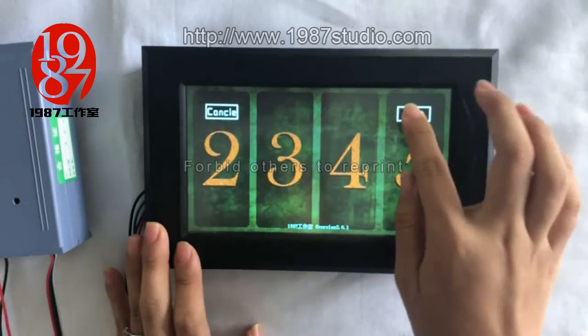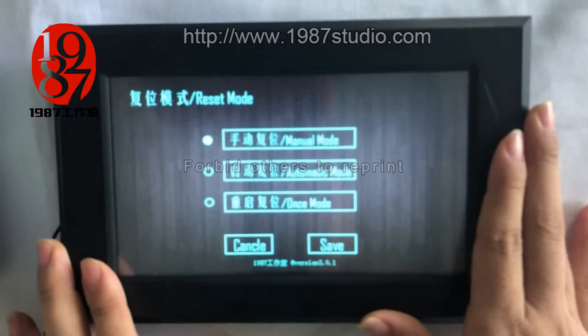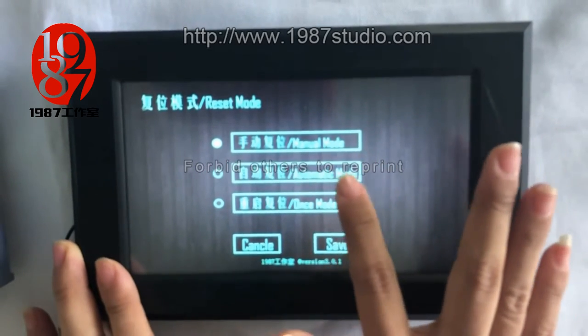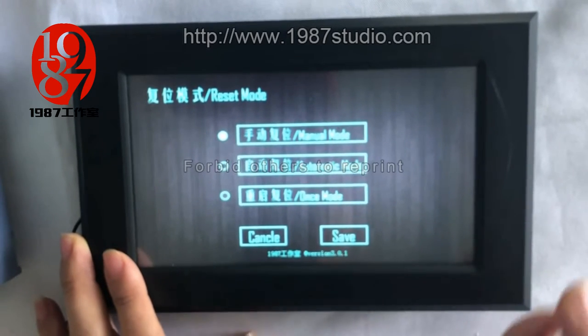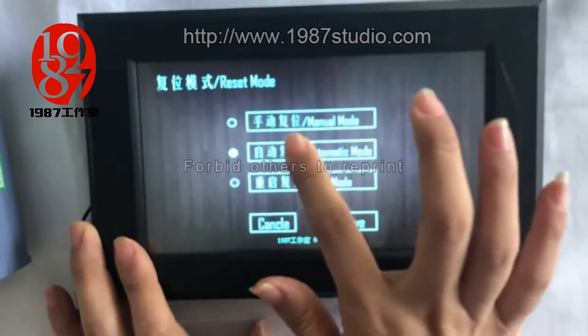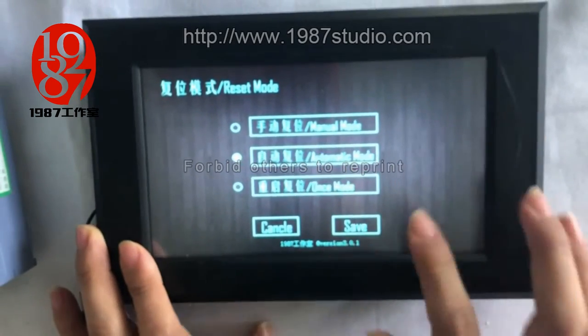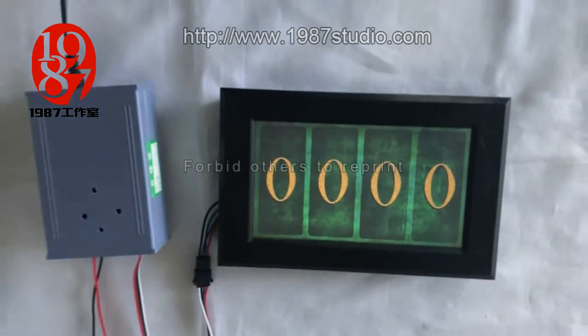Then click next. There are three modes you can choose: manual mode, automatic mode, and the power off mode. We change it to automatic mode. Then click save. The system has saved the password successfully.